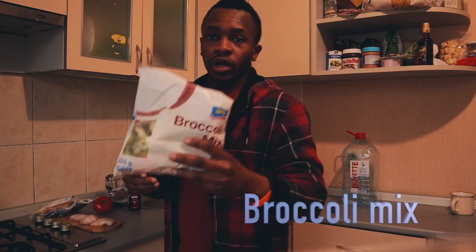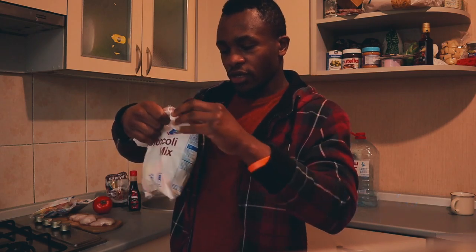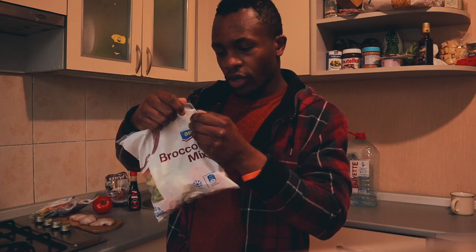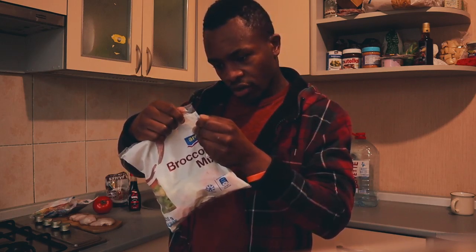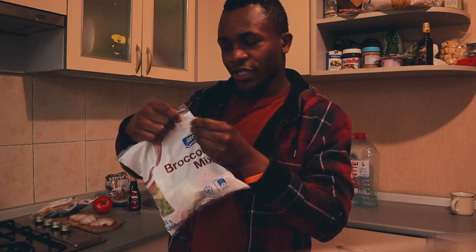And the other thing is broccoli mix. For the broccoli mix, what we have inside is quick frozen too. We have broccoli florets, sliced carrots, and cauliflower florets.